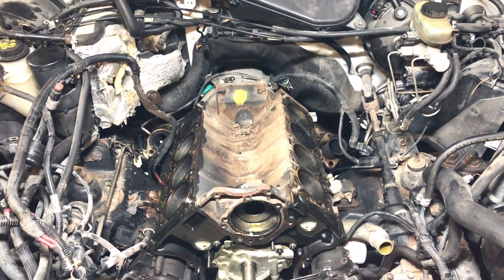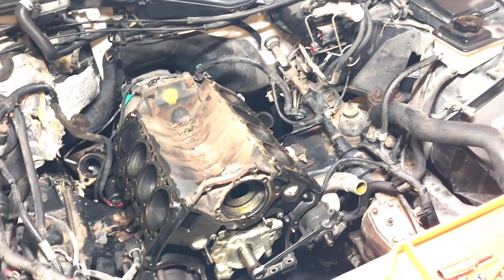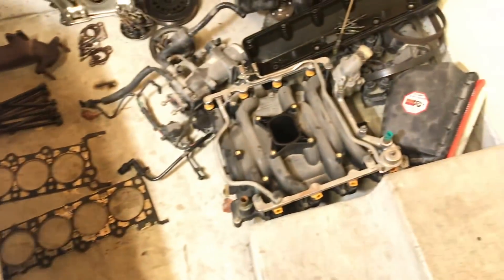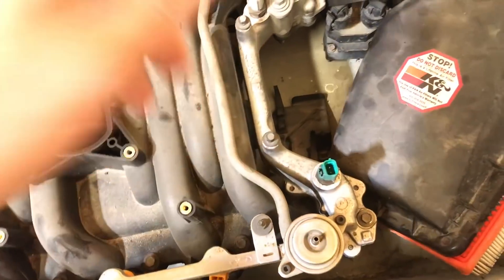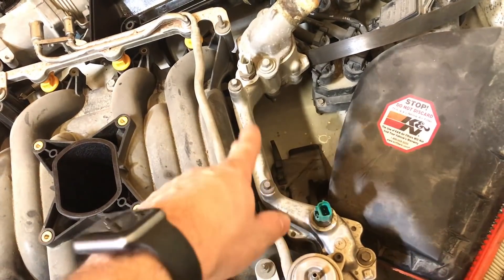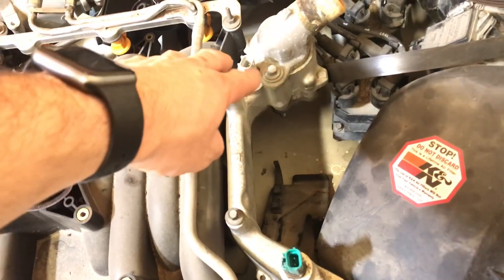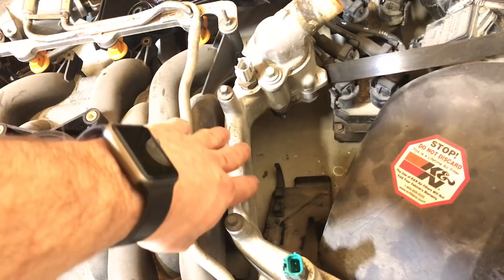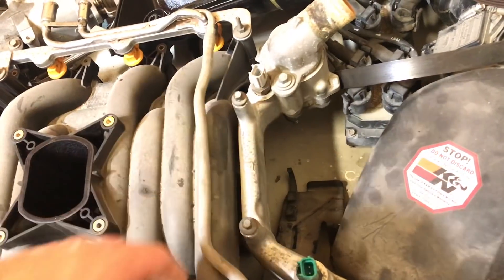And if you know your Crown Vics, Grand Marquis, or any Ford 4.6 V8 well, you know that the intake manifold had a problem with this coolant crossover here. Now this one is the updated version — this one is aluminum — so they fixed the first problem. The problem that occurred first in the older versions was that it was plastic and it would crack and you'd lose all your coolant and the engine would overheat.